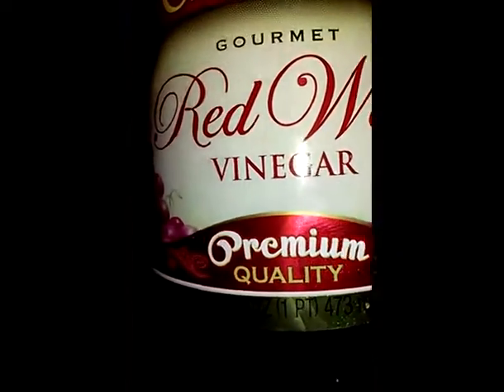Then we need one-third cup of red wine vinegar. This is the same brand that I used for my balsamic vinegar. So we're going to pour that in there.